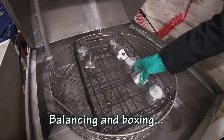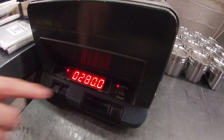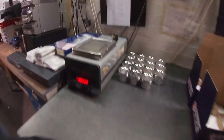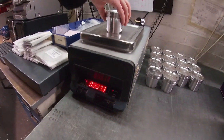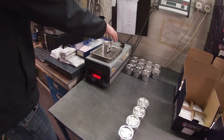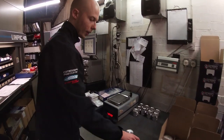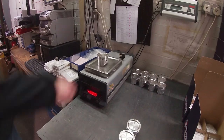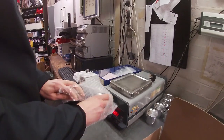So now we're going to be balancing the pistons. Stick them on the scale — 280g, zero that, set that as the base. Next piston: 0.3 of a gram over. 0.5 of a gram over. 1.1 gram. We balance these pistons within half a gram of each other.